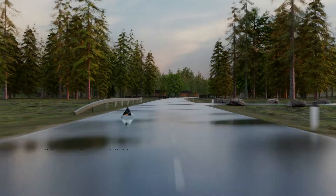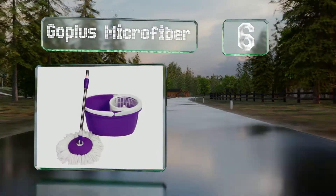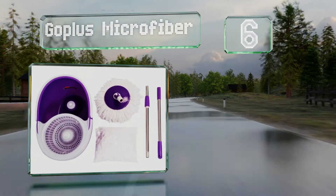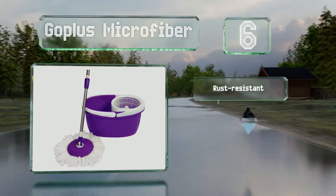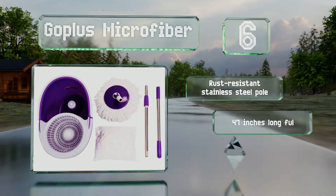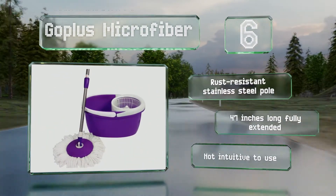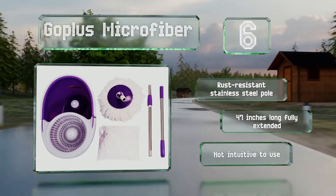Moving up our list to number 6, the GoPlus Microfiber is available in blue or purple and includes a telescoping rod and a bucket with an integrated draining basket, providing a good bang for your buck. Its round, self-wringing design keeps your hands clear of dirty water. It comes with a rust-resistant stainless steel pole that's 47 inches long when fully extended. However, it's not intuitive to use.